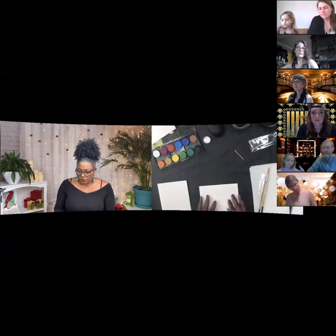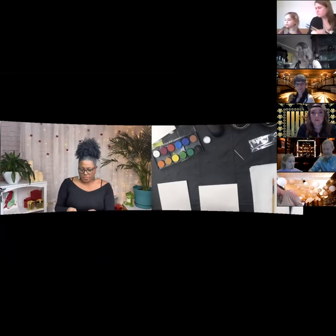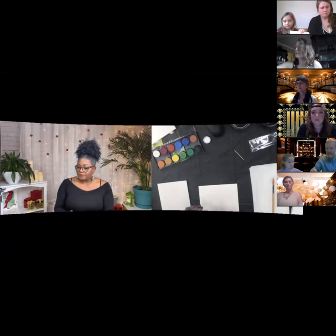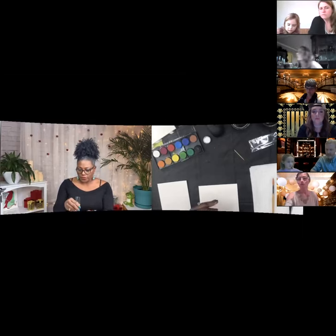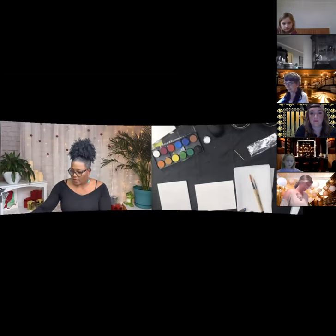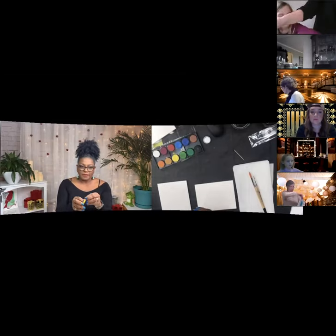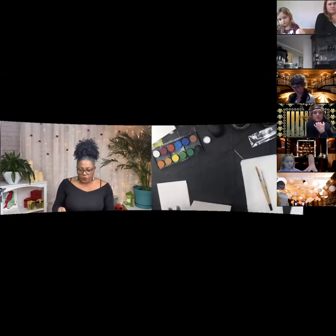If later on you want to paint the snowman, there will be a video available that'll show you step-by-step how to do that. For this painting, we just need our brushes. You also have four Strathmore 140-pound weight cold-press watercolor paper — it's a special paper that absorbs water and allows you to do what we're going to do.